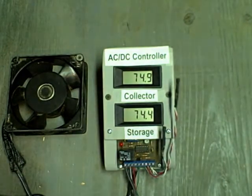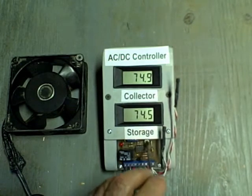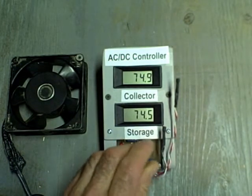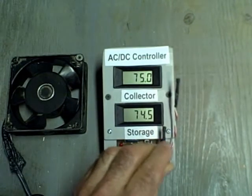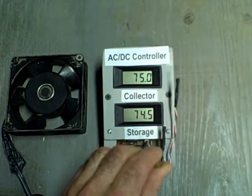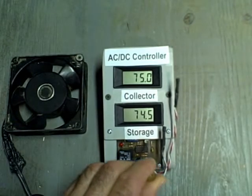The differential off temperature is something else — this is something we want to be able to regulate. We can regulate that with this little pot right here. This is the differential off setting. To start with, you should set that pot about mid-range.